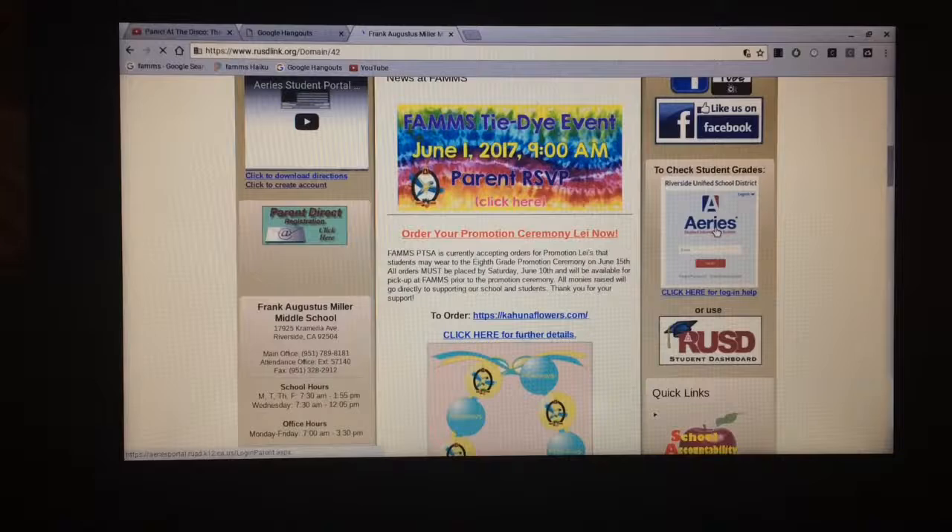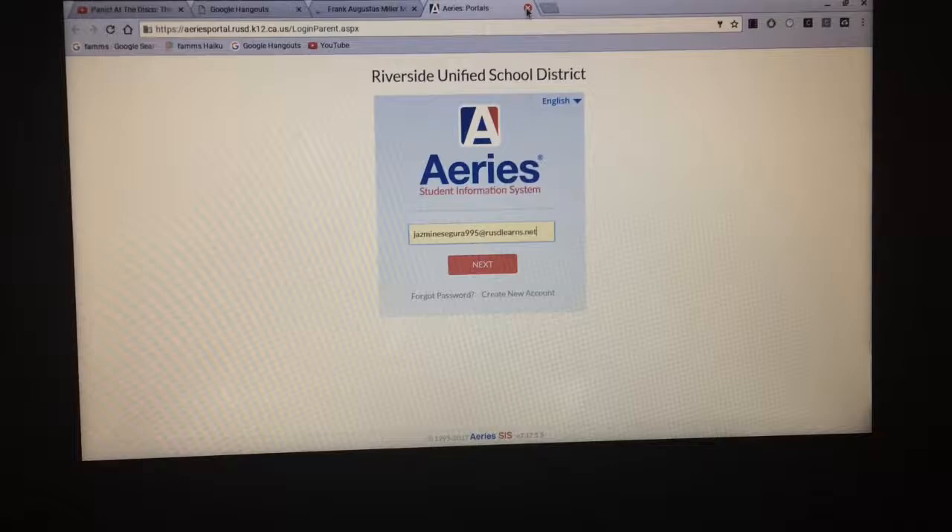Step 5: Go to the FEMS website, find the home page, and scroll down to Aries to look over your grades. You will have to write your grades down on the binder check for your tutor or teacher to review and grade.